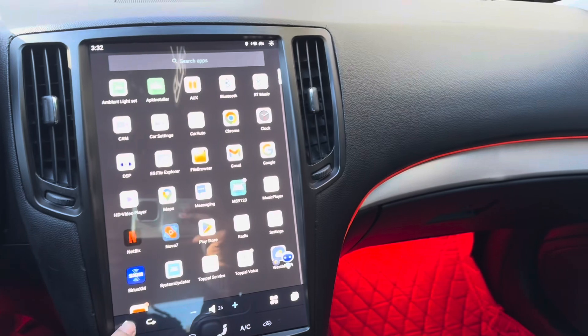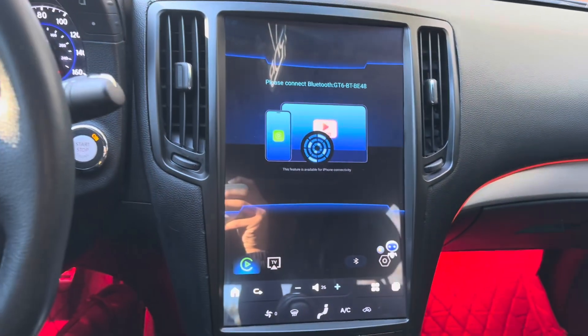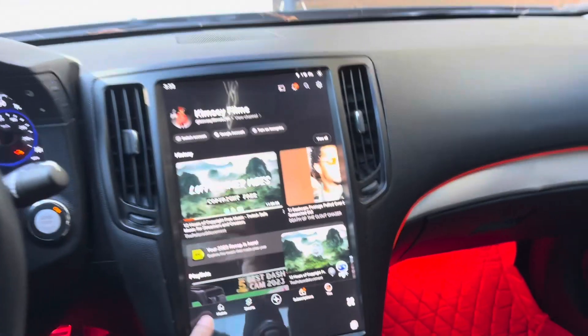I just wanted to show y'all that and how it looks in daytime. Car auto connected, Wi-Fi is on which messes with car auto a bit. But yeah, appreciate y'all watching — more videos coming soon.